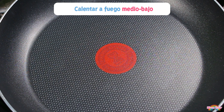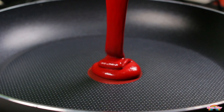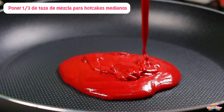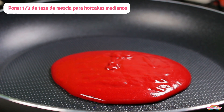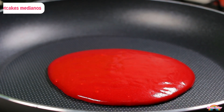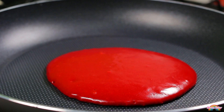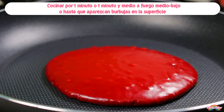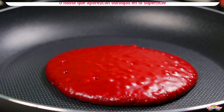Ahora vamos a hacer nuestros hot cakes. Para esto, pondremos a calentar una sartén antiadherente a fuego medio-bajo. Cuando esté caliente, agregaremos un poco de la mezcla. Yo haré los hot cakes de tamaño mediano, así que con ayuda de una taza medidora agregaré un tercio de taza de la mezcla. Si medimos con una taza medidora, nos aseguramos de que los hot cakes queden del mismo tamaño. Puedes poner menos mezcla para mini hot cakes o más para hot cakes grandes. Los dejaremos cocinar a fuego medio-bajo por un minuto o minuto y medio, o hasta que empiecen a aparecer burbujitas en la superficie. El tiempo dependerá del grosor de tu sartén y la temperatura de tu estufa.